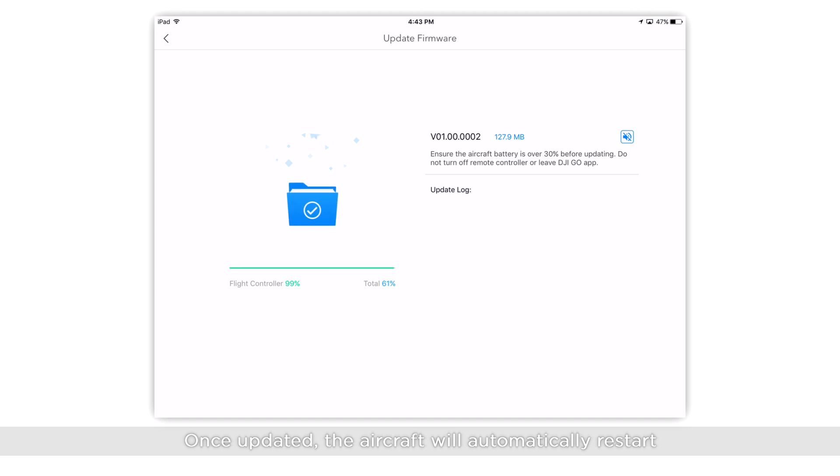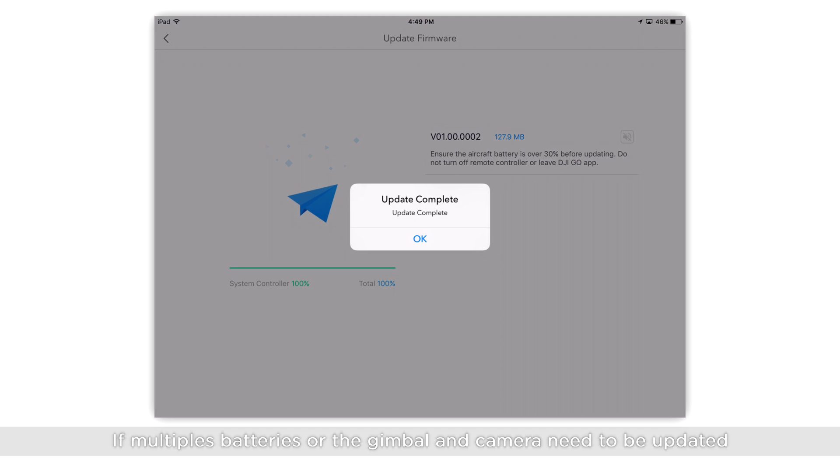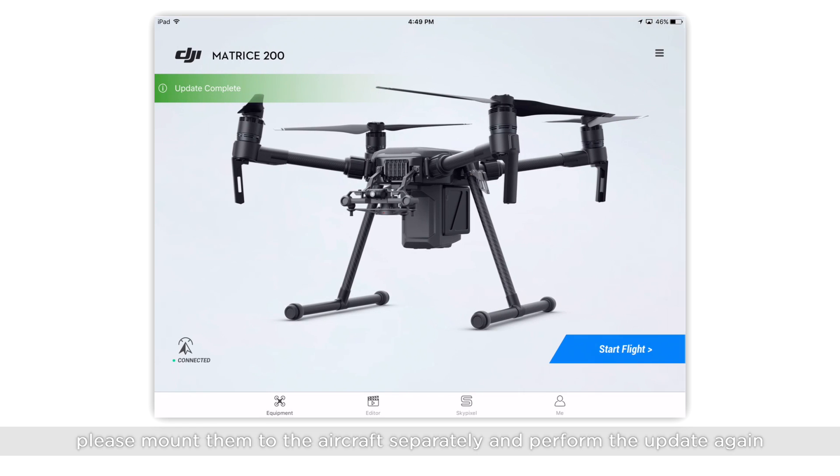Once updated, the aircraft will automatically restart. If multiple batteries or the gimbal and camera need to be updated, please mount them to the aircraft separately and perform the update again.